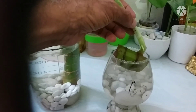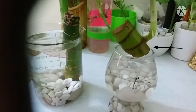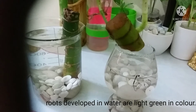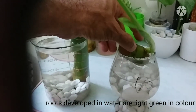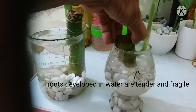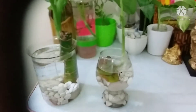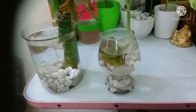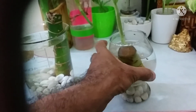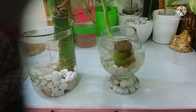The roots which develop in water are very fragile and can easily be broken — I have already broken one root here. The roots in water are very thin, very fragile, and very tender. While changing the water, don't take the plant completely out of the container. Just try to drain the water out and put in new water, draining once or twice so that fresh water is added.